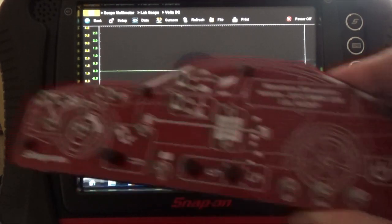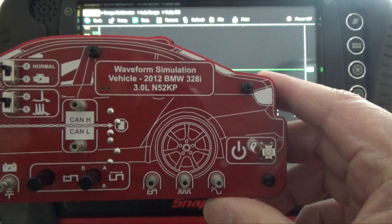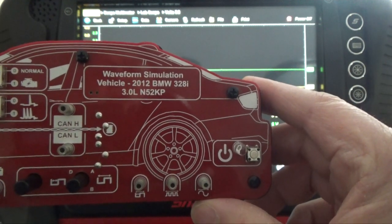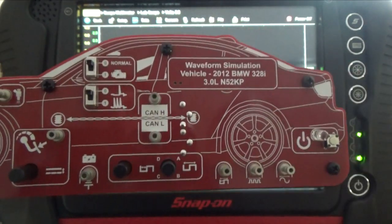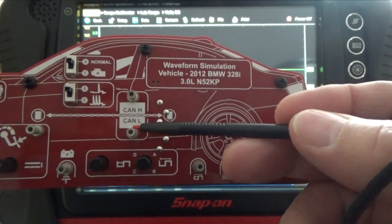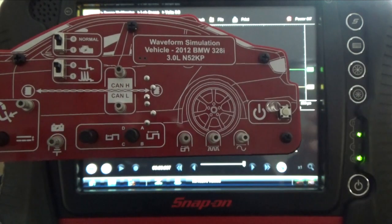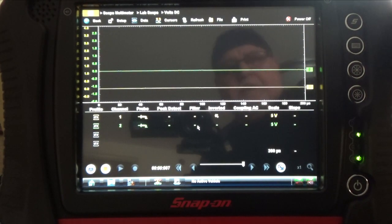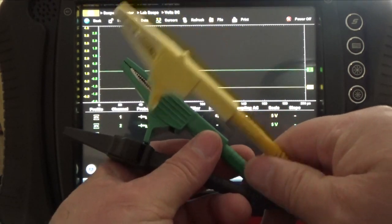Now I'm going to use this waveform simulator here. The vehicle is a 2012 BMW 328i with a 3 liter. As you can see here, where I'm going to connect my leads — CAN high I'm going to use the yellow trace, CAN low I'm going to use the green trace. This here is my battery ground. This is my three traces: yellow, green, and black.